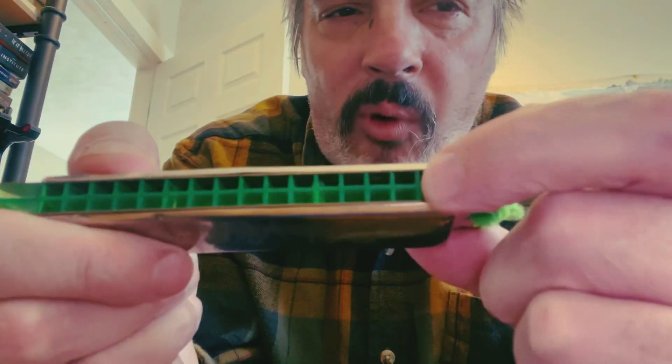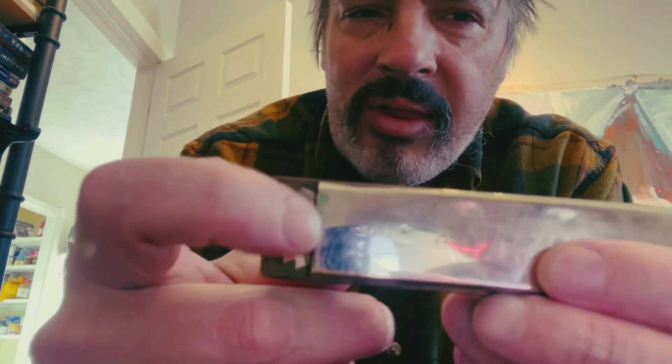Probably my favorite Tremolo harp I've ever owned was a little Hohner echo harp — it was seven holes, one note less than this. It was just such a well-made harmonica. It was like a vintage echo pocket harp. It was given to me — I bought a couple of chromatics from an old music shop in town, and they threw that in for free. So I thought that was pretty nice.